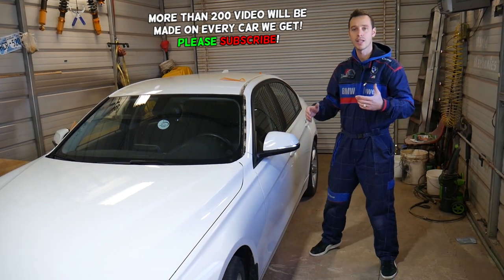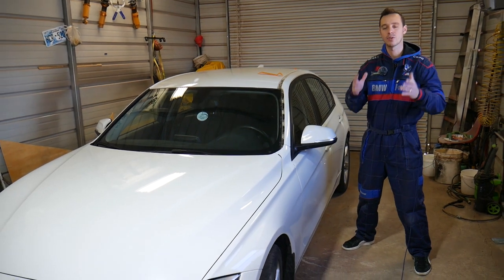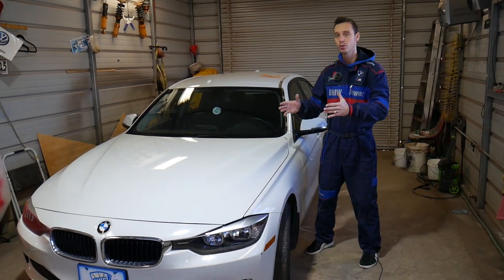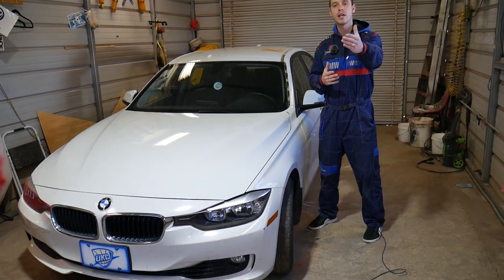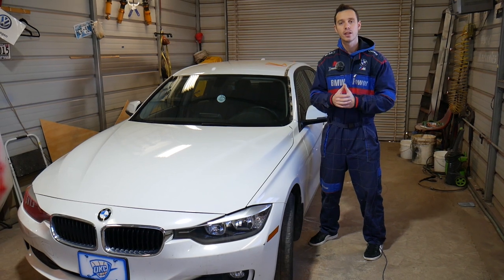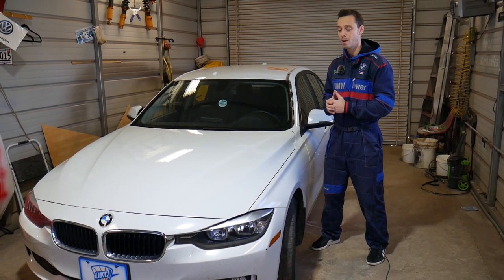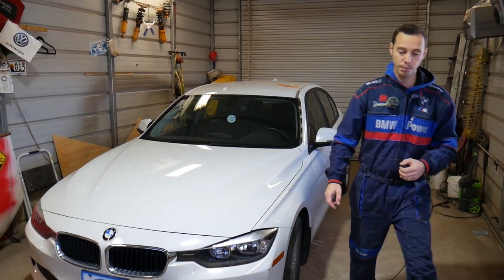Quick introduction to the channel: every single car we get at the shop we make at least 200 videos on. On the BMW 3 Series specifically we have probably close to three to four hundred videos, simply because our mission is to save you guys as much money as we can. All we need in return — please subscribe to the channel and like the video. All the tools and parts that we use in our videos, or if you need to buy any parts for your car, check out the link in the description of the video below.